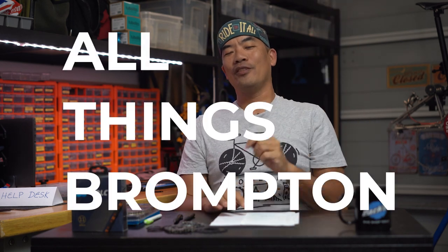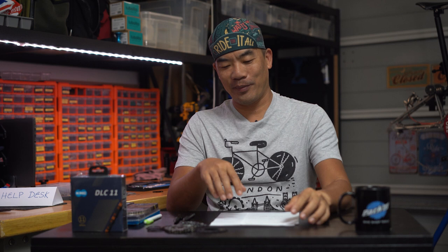It's good to have you here. I am Petrelli. This is the All Things Brompton channel. Here we will talk about Bromptons. I'll show you my rides, Brompton news, reviews, and some technical stuff. If you like Brompton content, please consider subscribing and give this video a like — it will help other Brompton riders find this.